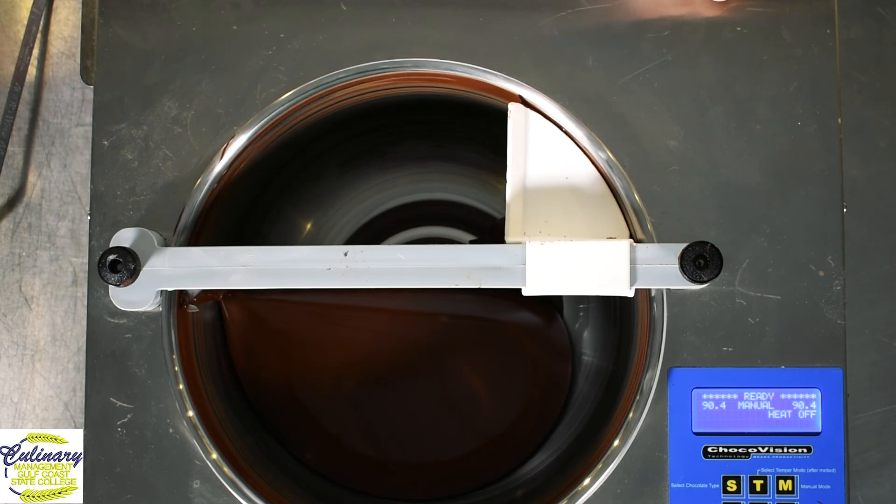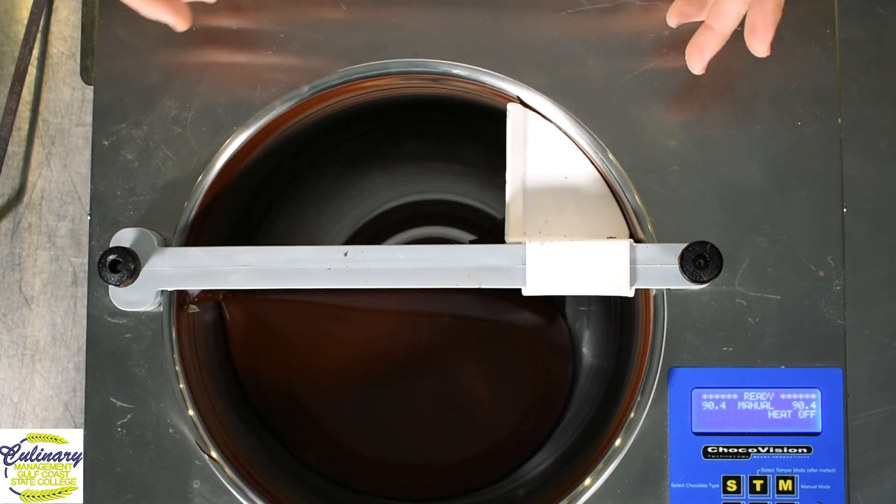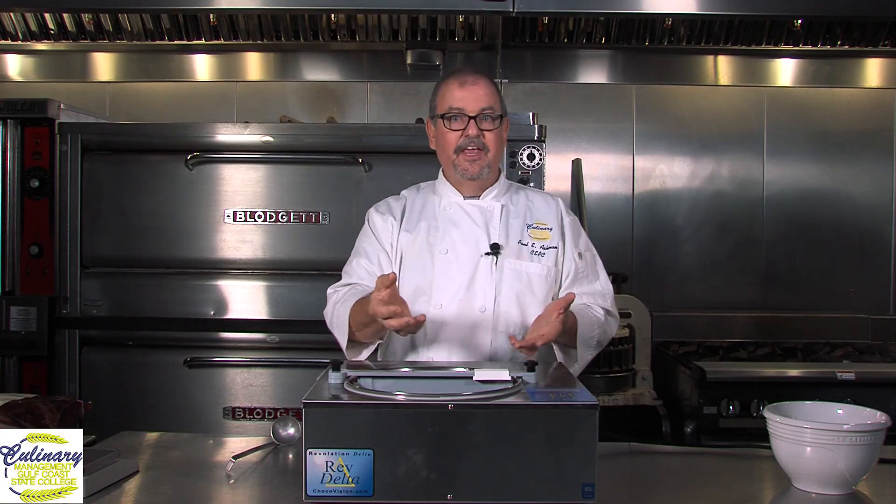All we have to do is put our pre-tempered chocolate — and chocolate straight from the factory comes in pellets, or callets as they call them, that is already tempered. We put them in the machine, and the machine heats the entire batch up to a preset temperature. Today we're using that 52% Belgian chocolate, so I heated the entire batch up to 112 degrees, which melted everything. Then I turned the machine down to the set tempering temperature, which for this chocolate is 90 degrees, and the machine automatically cooled it down. I added some seed chocolate — the seed chocolate is a pre-tempered chocolate that adds seeds of proper crystals to the chocolate — and it hit 90 degrees. We're sitting at 90.4 degrees. The chocolate is perfectly in temper and we're ready to use this stuff.